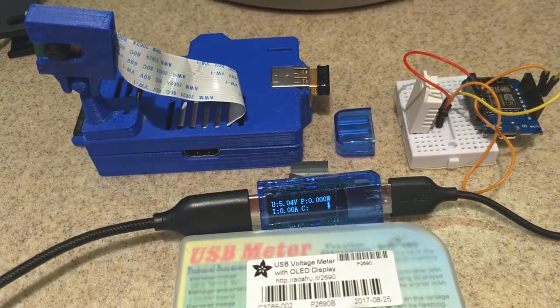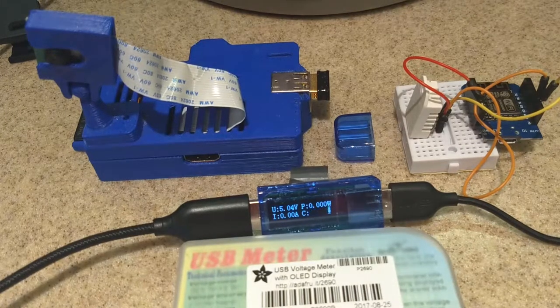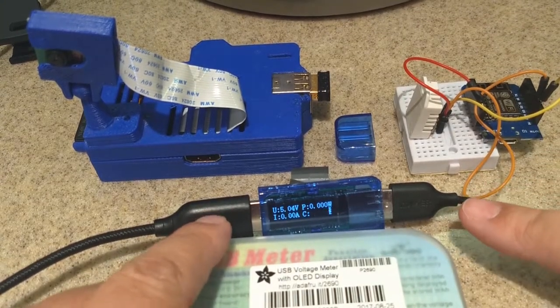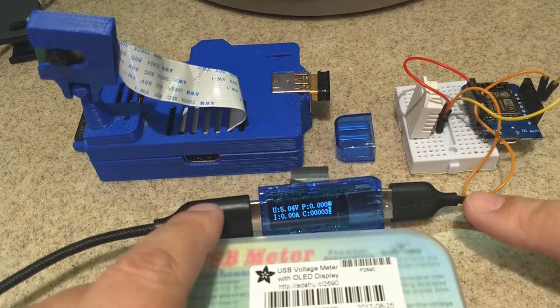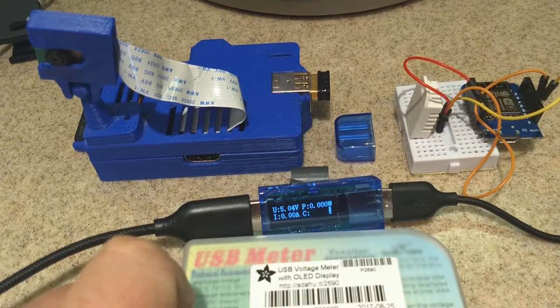You can use it with cell phones, cameras — if you want to run a project off batteries and just want to know how much it consumes over a given hour, this thing will give you your readings right on the screen. It costs about $20 from Adafruit. It's simple: USB in and a full-size USB out. This is only USB 2.0, not 3.0 compatible, so some fast chargers may not work with smartphones, but for most small electronic projects it will give you everything you need.